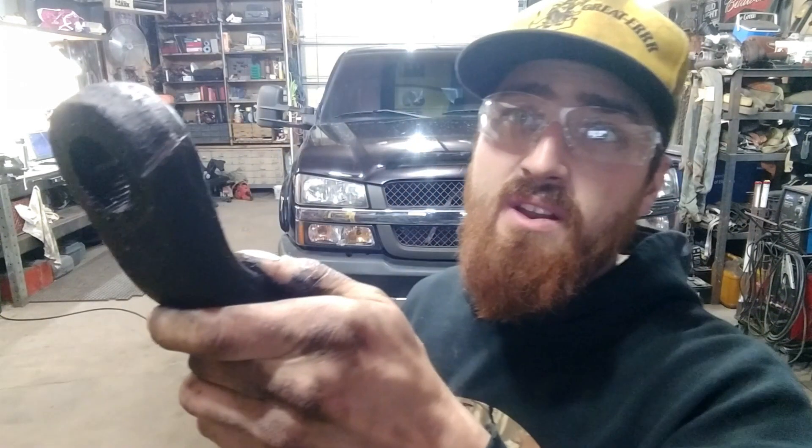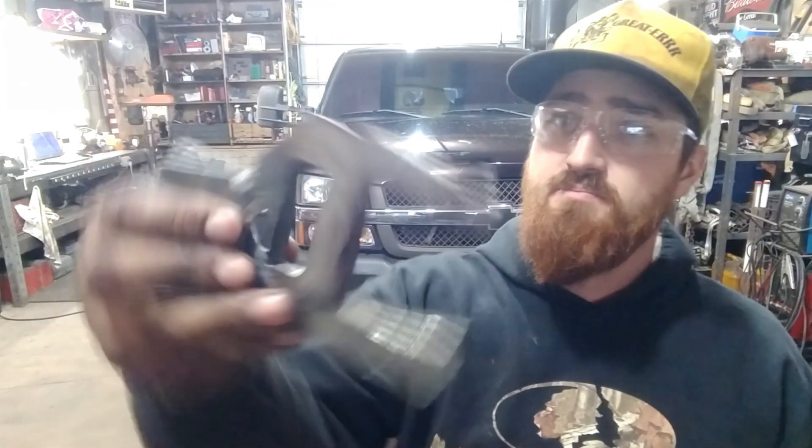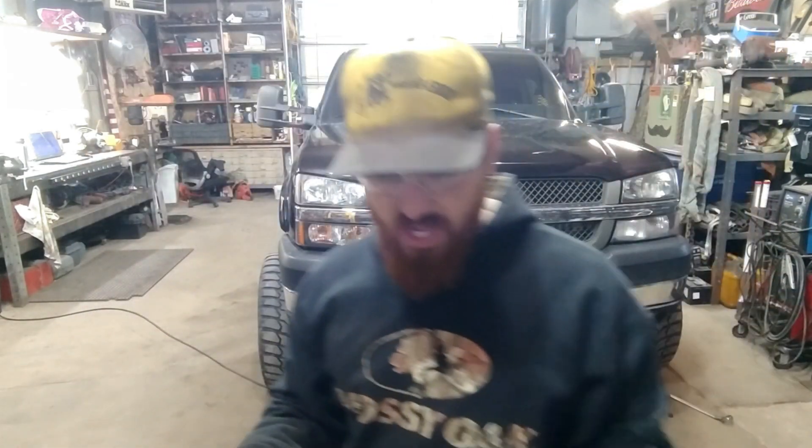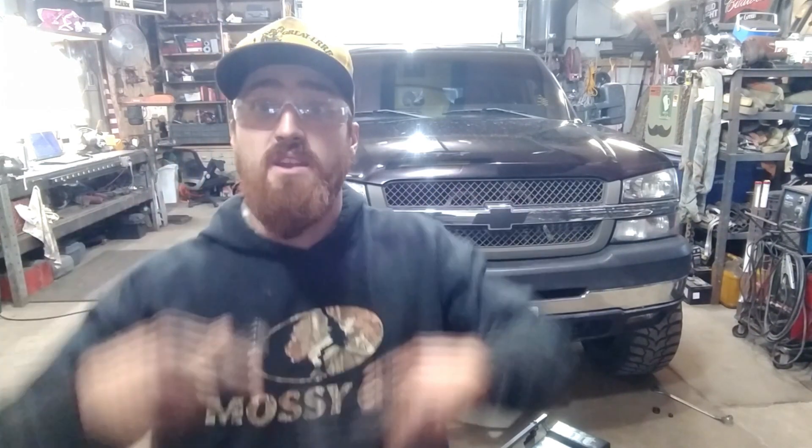Alright, so you can see my cut there. If you don't have one of these — I just made mine out of a piece of scrap metal here. This thing works pretty darn good for just about anyone I've ever done. Most of the time, I won't even put this in there until I have made this relief cut inside this pitman arm here.